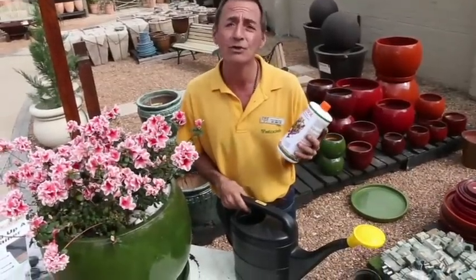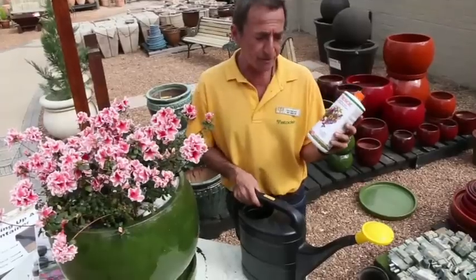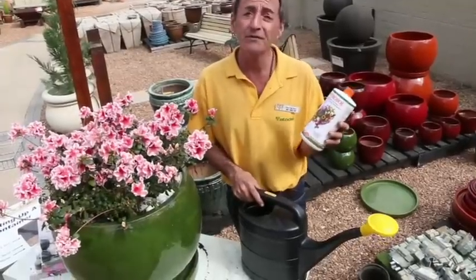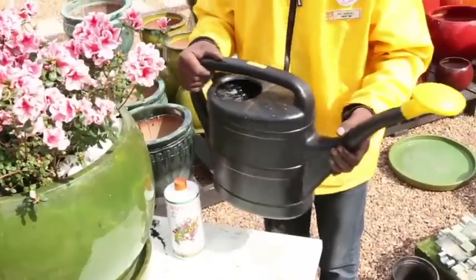The feeding of your pot plant is important — use a liquid fertilizer. We like to use nitrosol at a rate of 50 mils in 10 liters of water. That will give sufficient feeding to your plants and flowers.